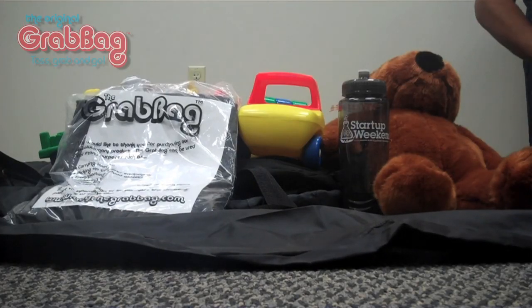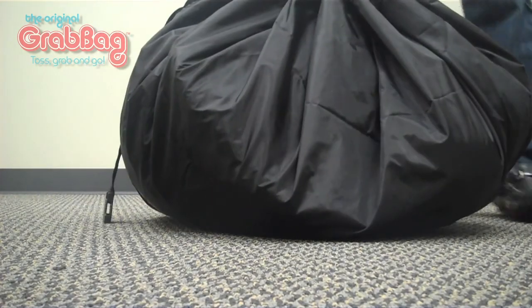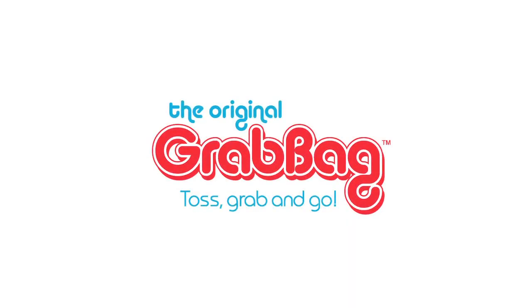Moms who just want to save space or save time, help the kids clean up — the room is in disarray, you just throw everything in a pile, zip it up, put it in the closet. Sports equipment, sports teams when they have to gather all their equipment really quickly. Just about anybody who needs to gather things really quickly and pretty much get out of there.